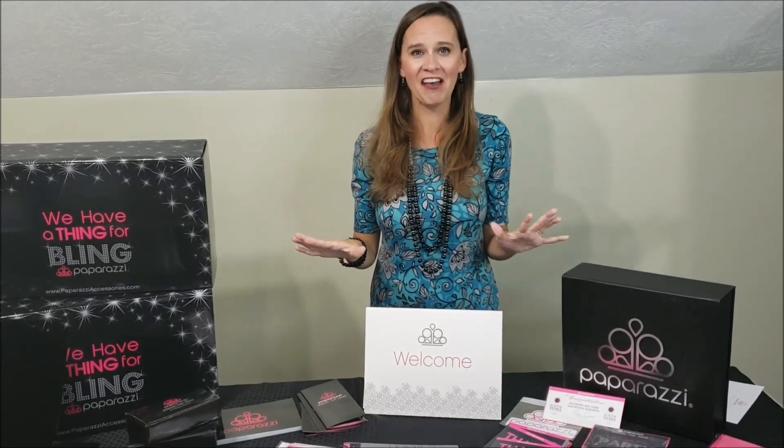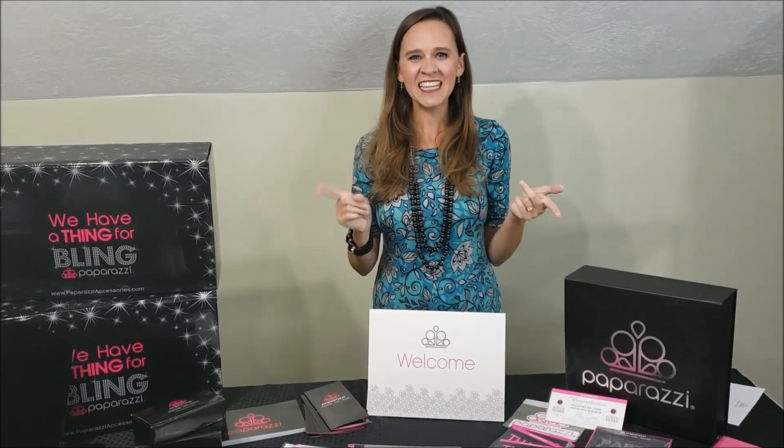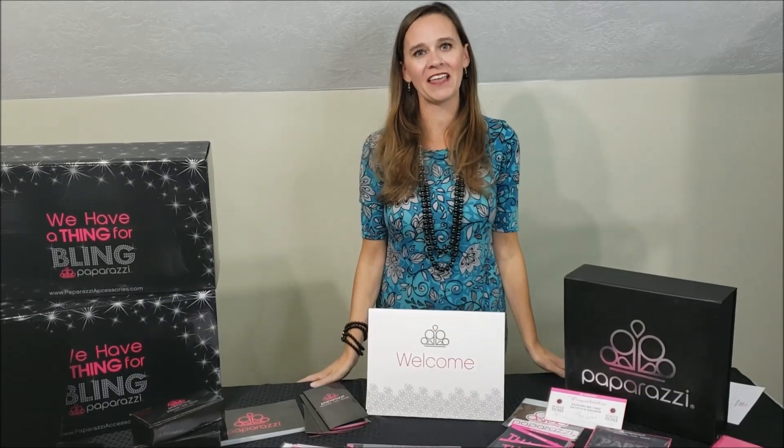Now that we've gone through all the business side of the $4.99 starter kit, let's get to the fun stuff — let's go look at the jewelry you get.